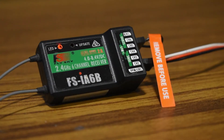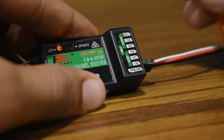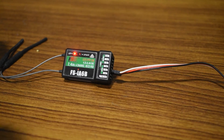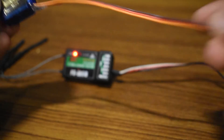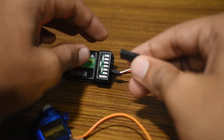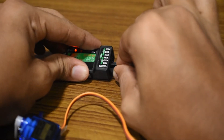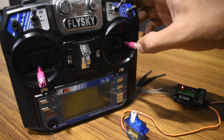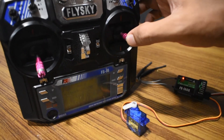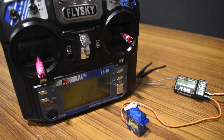Now we're going to take the bind plug out of the receiver. Just to test everything out, I'm going to take a 9 gram servo and connect it up to channel 1 on the receiver. Make sure you get your polarity correct — yellow or white wire facing upwards. I'll move the aileron stick to see if it works — and it works!